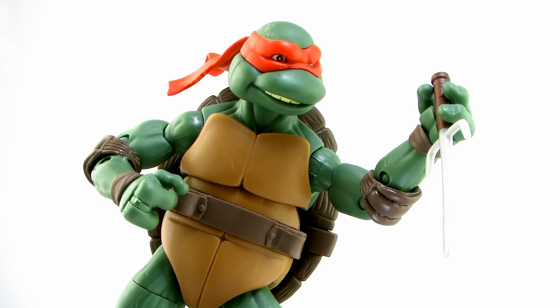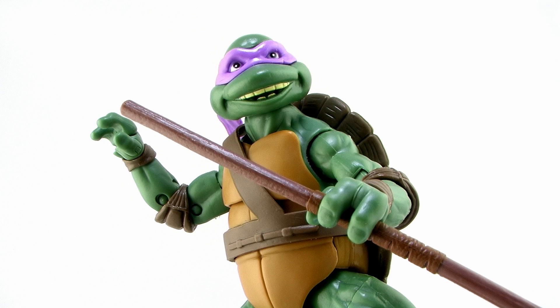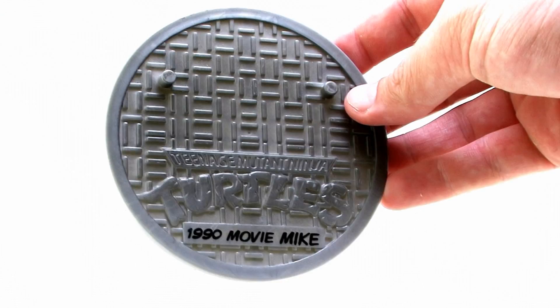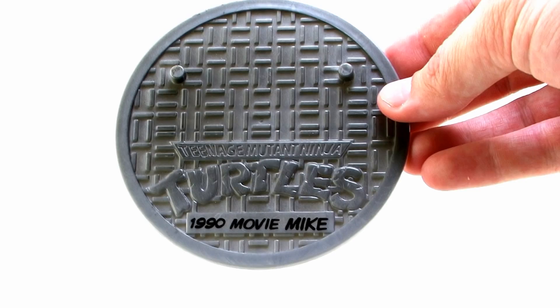All of the turtles can hold onto their weapons pretty nicely — there's a little groove inside their hand that fits onto the handles well. Even though their fingers are individually articulated, which has been a contention in the past with hands being too loose to hold weapons, I haven't had a lot of problems here. You can even get the nice between-the-fingers pose with Raphael's sai, which is always my preferred way to display the figure. Also, Michelangelo's nunchucks have real metal chains, which is always a huge plus. They all also come with their sewer lid figure stands, this time saying '1990 Movie' in front of their names.